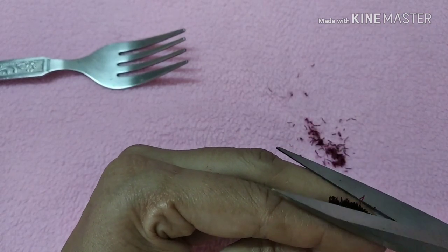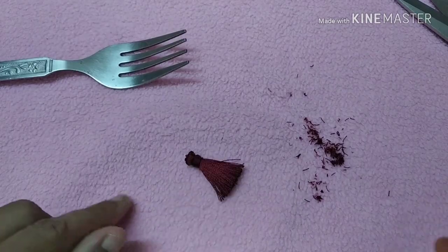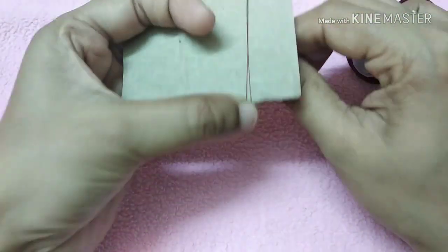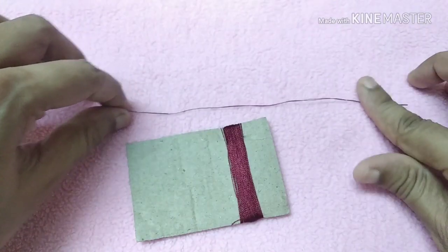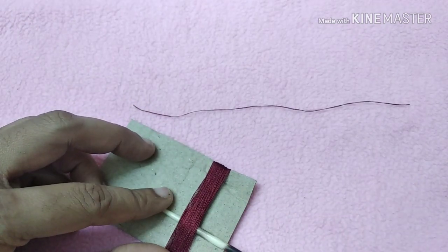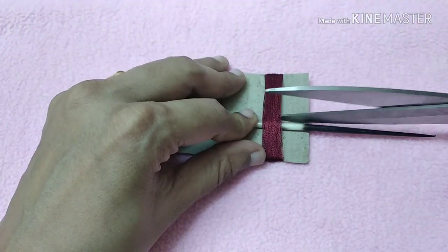For the next method, we will cut a cardboard piece for the fork. We will cut it to 200 rounds, following the length of the fork and winding the thread in the first round. Then we will cut at the top with scissors and cut the thread off, tying the knot and cutting the left side.